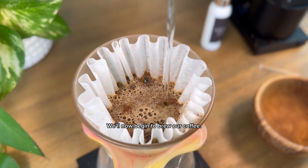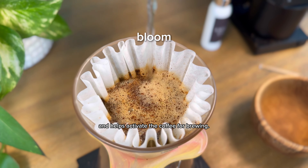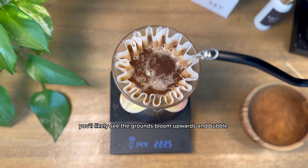We'll now begin to brew our coffee. We start by adding a small amount of water — usually two to three times the weight of the coffee dose — and then wait. This process is called the bloom and helps activate the coffee for brewing. Depending on the freshness of the coffee and its roast level, you'll likely see the grounds bloom upwards and bubble.